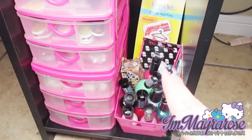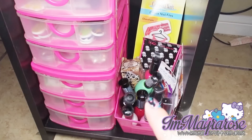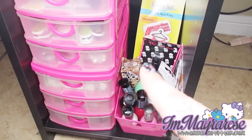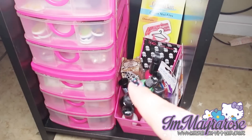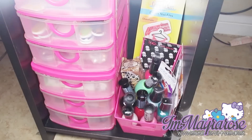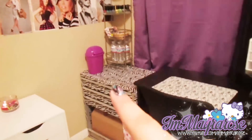Next to all those drawers I have this little container, and in here I just keep a bunch of new stuff that I haven't opened or still need to try — some files, a Nail Rock foil thing, and a lot of nail polishes. That's basically everything that's on my desk. Now I'm going to show you what I have on those little shelves.